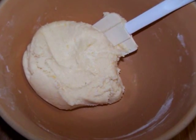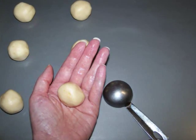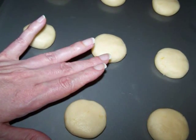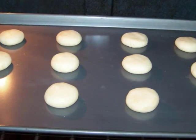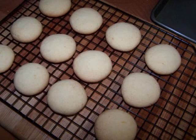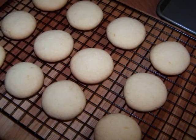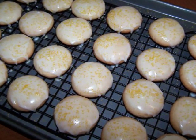Now roll tablespoons of the dough into balls and place them onto an ungreased cookie sheet. Then flatten them slightly with the palm of your hand to reach about a half inch thickness. Bake them for 17 minutes, or until slightly golden around the edges, then cool them on a baking rack. I baked 12 per pan to ensure plenty of room to spread. This batch makes two dozen, but the recipe can easily be doubled or tripled.